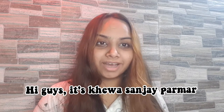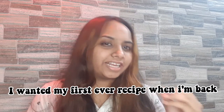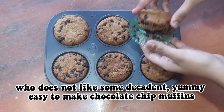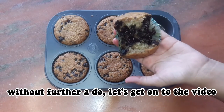Hi guys, it's Kheva Sanjay Parmar and I am back after a very, very long time. I wanted my first ever recipe when I'm back on YouTube to be a very big crowd pleaser — who does not like some decadent, yummy, amazing, easy to make chocolate chip muffins? So without further ado, let's get on to the video.